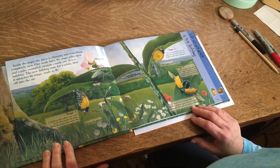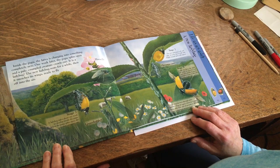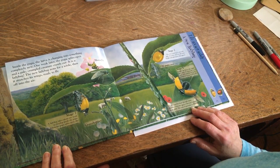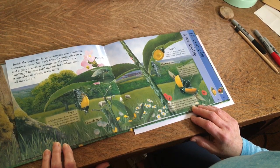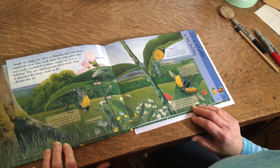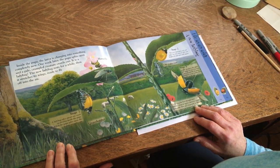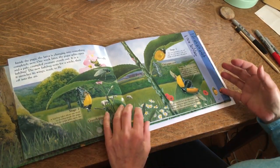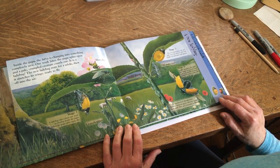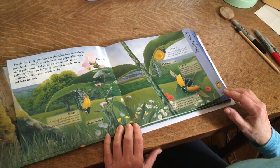Inside the pupa, the larvae is changing into something completely new. One week later, the pupa splits open and a pale, crumpled creature crawls out. It is a ladybug. The new ladybug is soft and pale. In a few days, it will turn bright red and spots will appear.